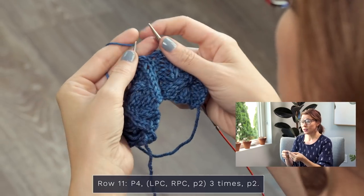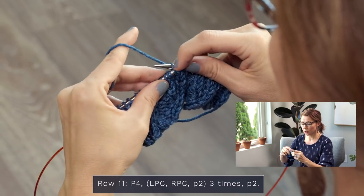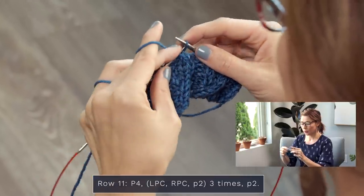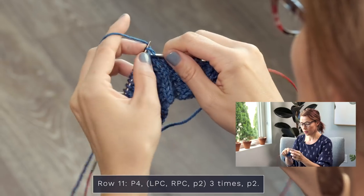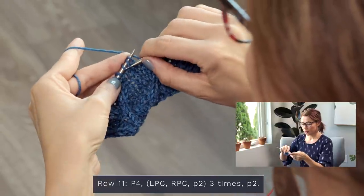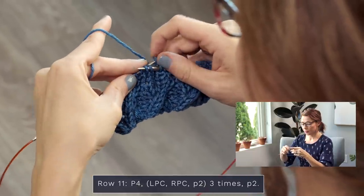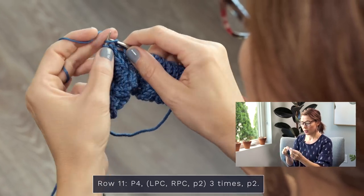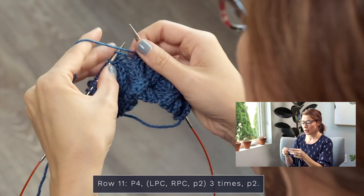Repeat that cable sequencing two more times. LPC: grab one stitch back here, slide those two back on, slide that one back on — purl one, knit two. Now an RPC: right needle in the front, grab two, slide one off — knit two, purl one. I always feel so powerful when I'm doing this — like, if I can do this I can do anything in life! Then purl two.